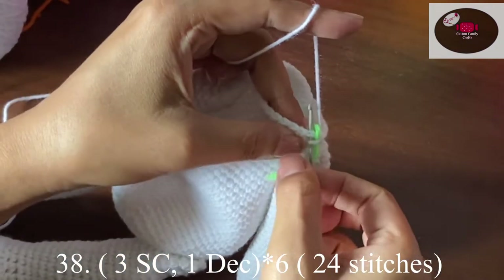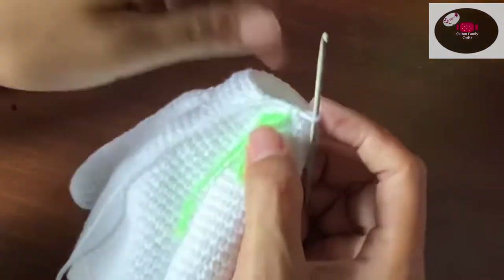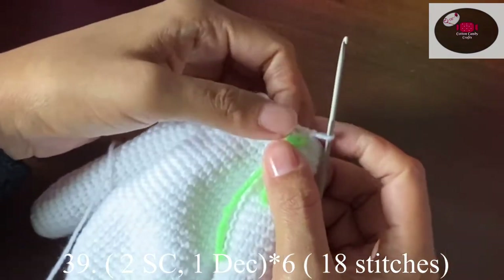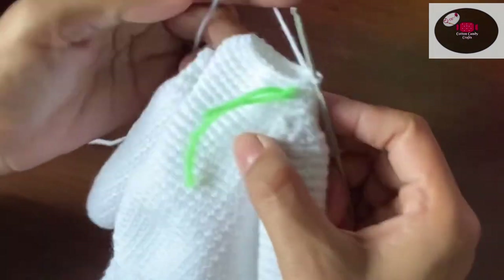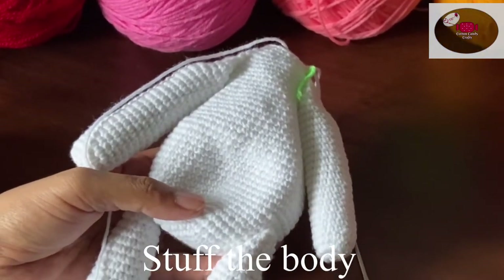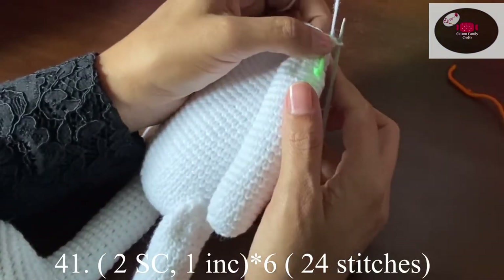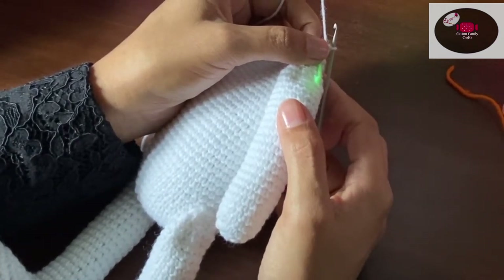Now we'll make three single crochet and one decrease — at the end we should have 24 stitches. Then two single crochet, one decrease — follow the same pattern to complete the row — at the end we should have 18 stitches. We'll make one single row on 18 stitches. Now before proceeding, let's stuff the body. Then two single crochet, one increase — we should have 24 stitches.